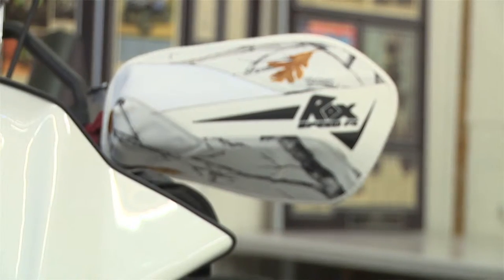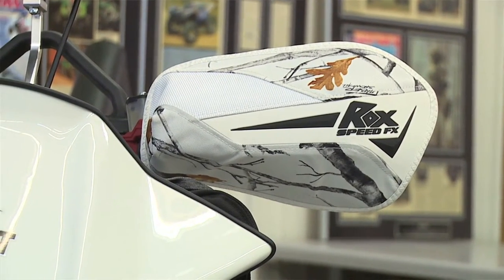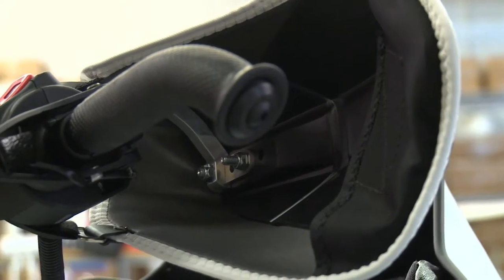New features on it: it has our ROX FlexTech hand guards with a custom cover. One of the additional features of this hand guard, besides protecting your hands, is the fact that it creates a heat pocket for your hand.